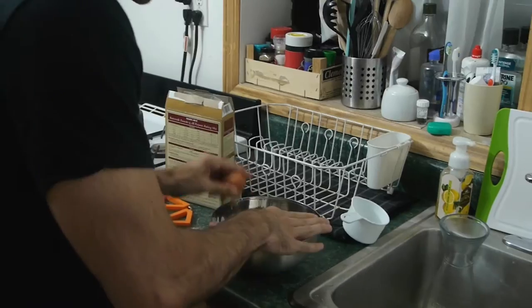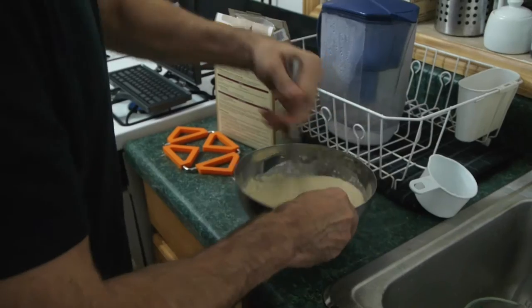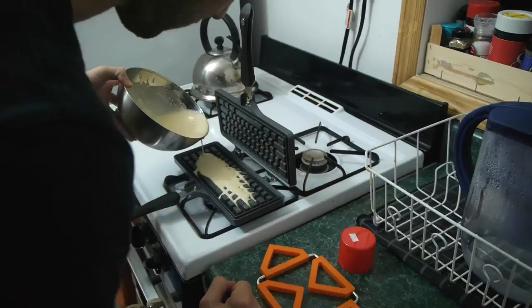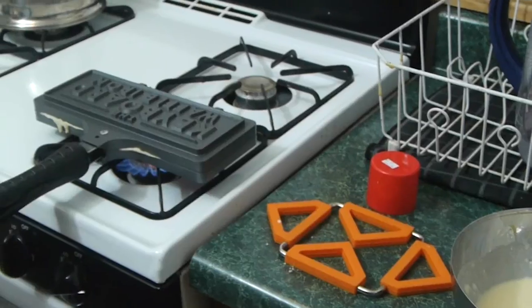We're making the first ever keyboard-shaped waffle using the old Trader Joe's pancake mix. The first ones I made were out of plaster — they were pretty realistic looking. There's all sorts of opportunity for this to go wrong. The hope is that the aluminum will heat up pretty quickly.